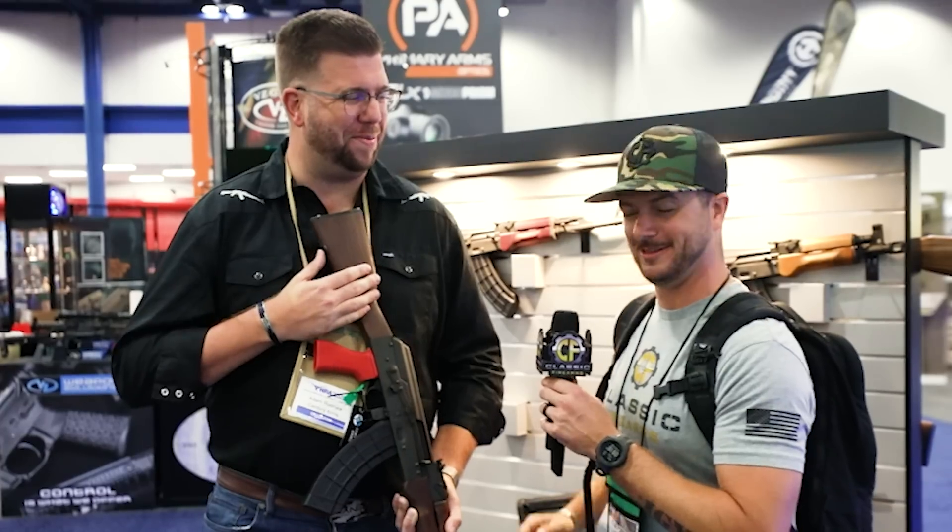One of you guys is going to fly out with us, shoot with us, talk with Clint Smith. Personally, I'm super excited for it. Always good to see you, brother. Stay tuned, we've got more coming.